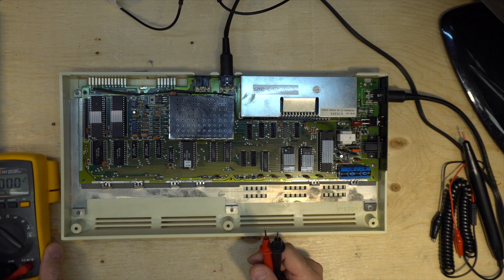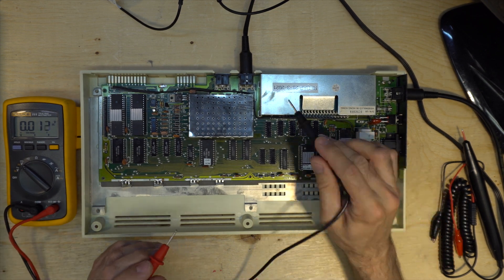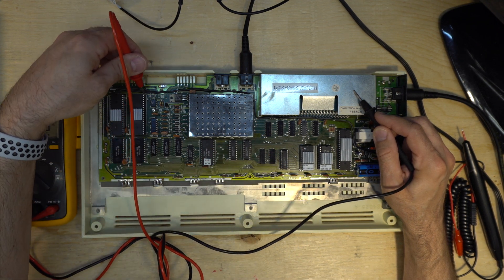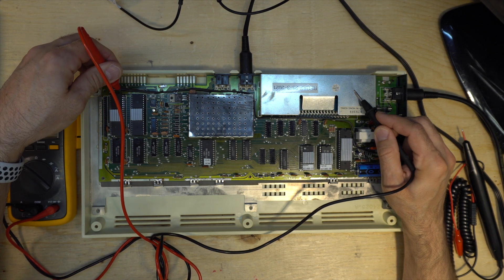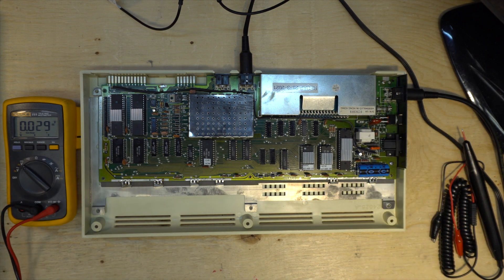So let's try to measure voltage here from ground. Five volts. Five volts. There is five volts everywhere and the Vic-20 is running at five volts. So everything seems to be good on the power side.